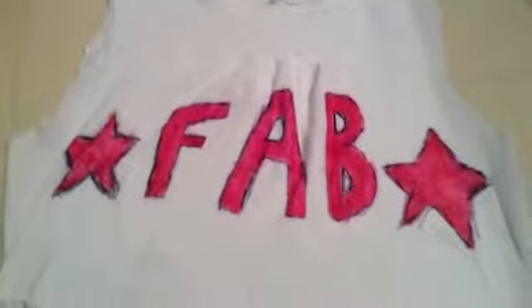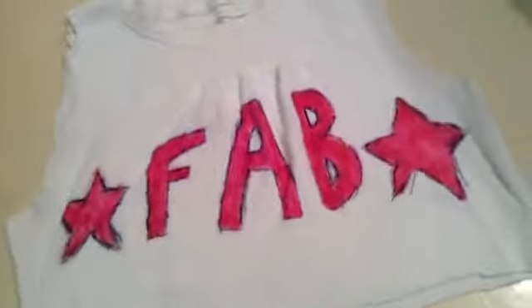Hey guys, it's Bradley from Besties for Life, and today I'm going to be showing you three DIY holiday gifts for your friends or family or whoever. So the first one is this DIY shirt.